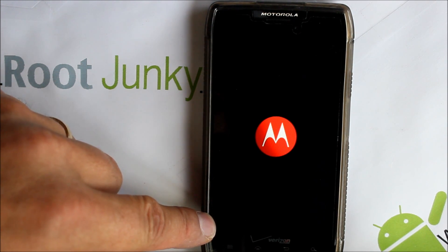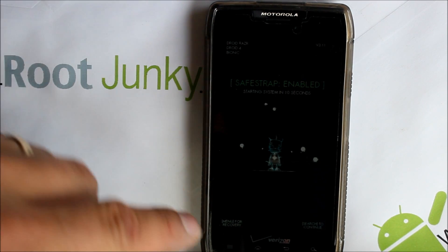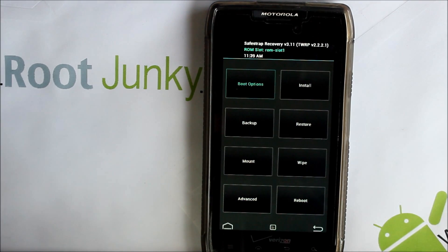It's very important that any time you're doing any kind of modifications on your phone, you want to make sure you have good battery life. I've got 100% — I just charged this before starting the video. Make sure you have great battery life on your device, and here we go, we're booted up.